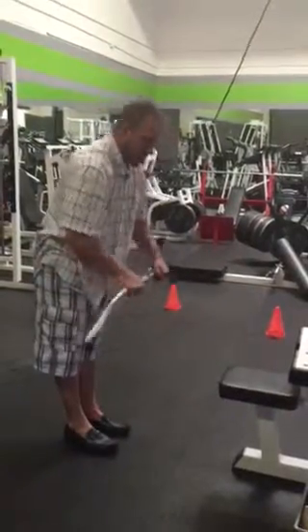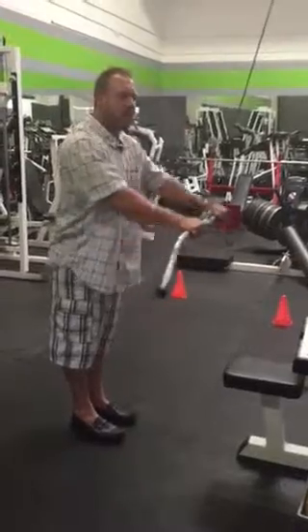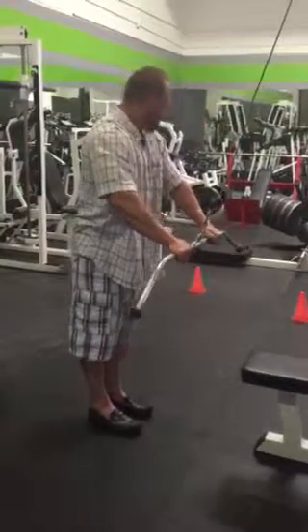Everybody can do this with their elbows forward. I've seen people come down here and do this and then lock out their arm — that's a tricep movement. I leave a slight bend, and as I pull it down, my elbows point to that corner and that corner.